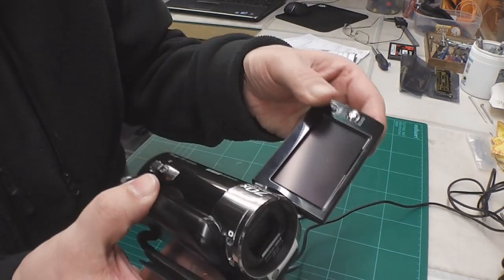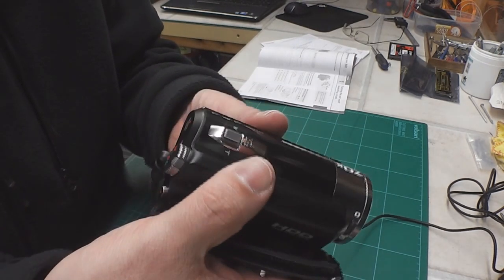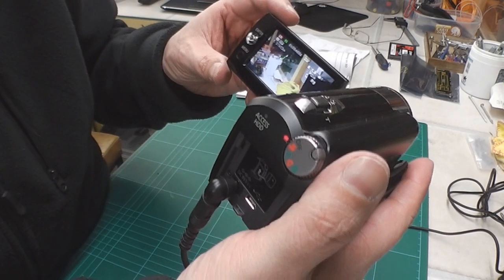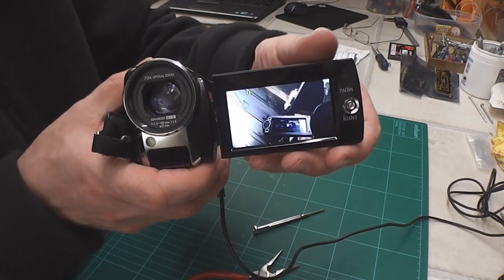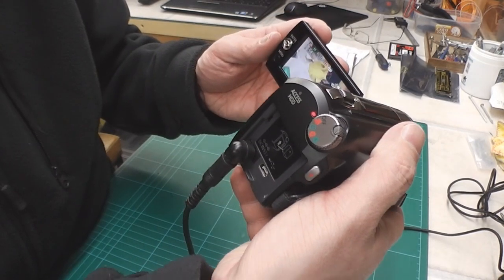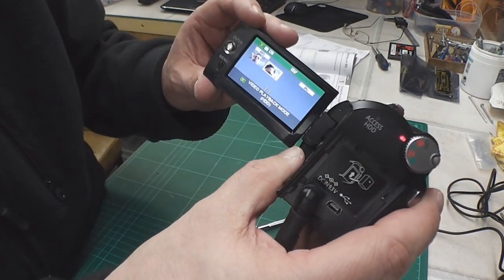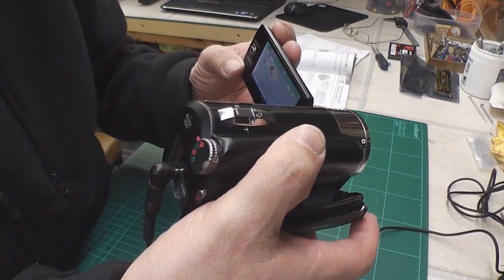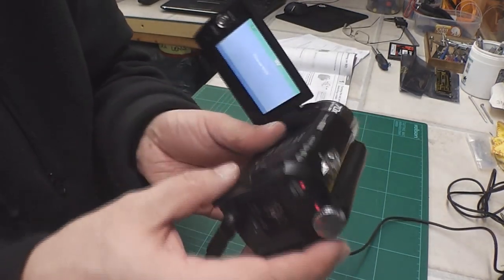Here we have the camcorder back together again, powered off at the moment so nothing on the LCD. I'm going to try it in record mode on the back and flip out the LCD. Yes, we've got a functioning LCD. And if I rotate it to the front, yes it inverts and data disappears. Flip it back in and it's fine. Play mode — playback mode displaying fine. Flip it forward and it inverts. It appears to be working now. Job done.